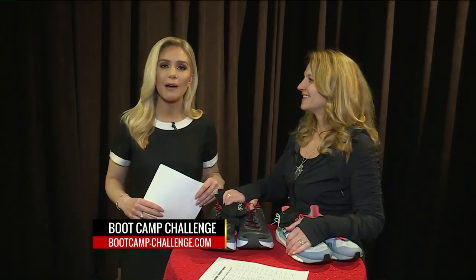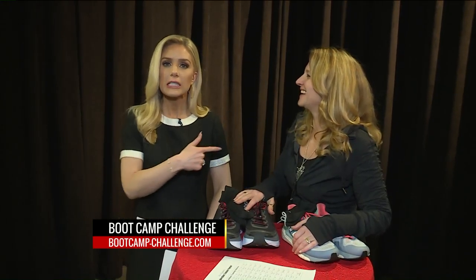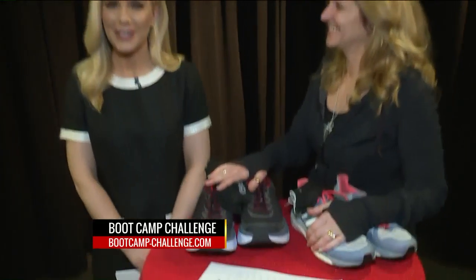Lori Patterson with Boot Camp Challenge — bootcamp-challenge.com, there's a hyphen in there. Listen to her, she knows everything. Don't come to me for workout tips, maybe one day, but you're very excited about it. Yes! Stay with us — I'm also excited about the 9am, here's what's coming on.